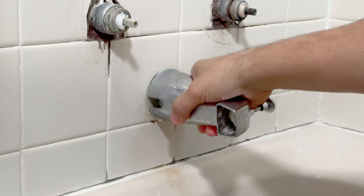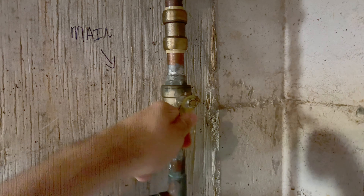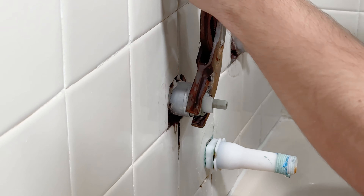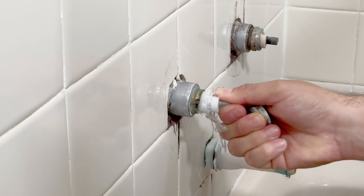Some models may require you to remove it with an L-wrench located in the bottom. You then locate your main shut-off and make sure that's in the off position. To remove the stem, you have to break loose this retaining nut. After you break it loose with the channel locks, it should come right off.